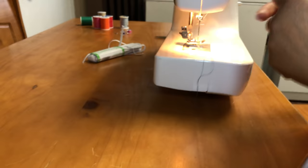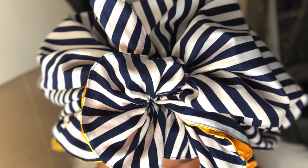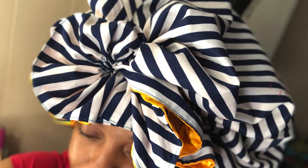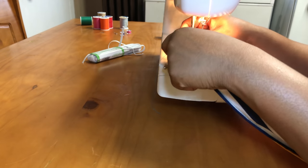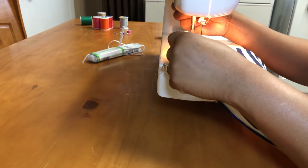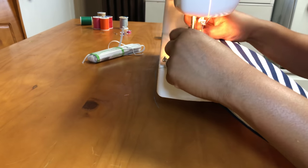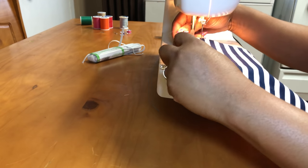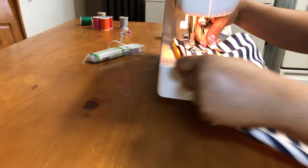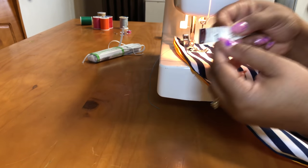I'll show you pictures of that as well — I don't have the video clips of me tying it, but you'll see it in future videos. I'm just going to take a measuring tape to show you about how far in I'm going to sew. I believe I left 2 inches — that's about how much fabric I left out right there.